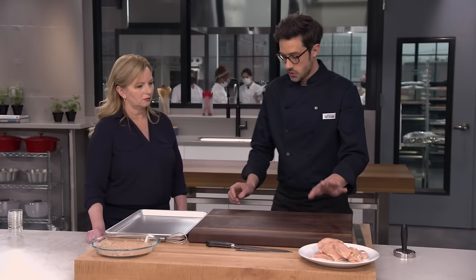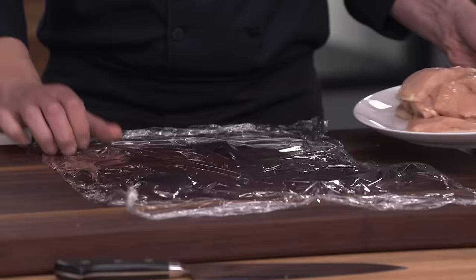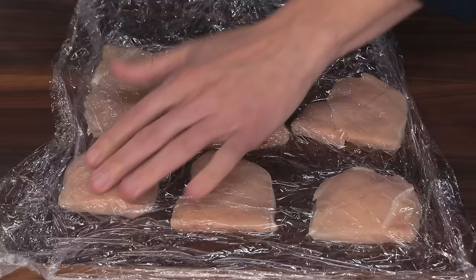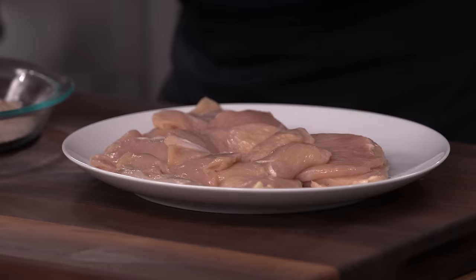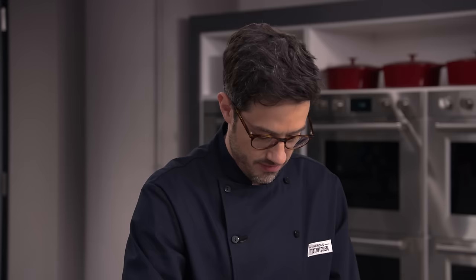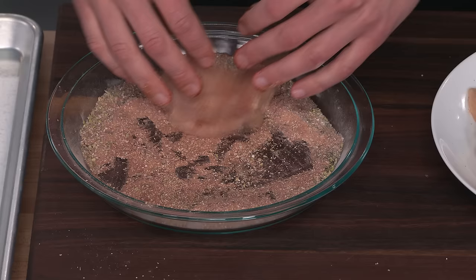We're going to pound the chicken out to about a third of an inch thick, which won't take long since they're already nice and thin. I'll use plastic wrap to make it easier and do them in batches of six. Another bit of plastic on top keeps everything from sticking to the meat pounder. Once all the cutlets are pounded out, it's time to dredge them — a nice order of operations: dredge all over, then pat and shake to remove any excess. This is so aromatic; you can already smell everything in the spice blend, including the cayenne.